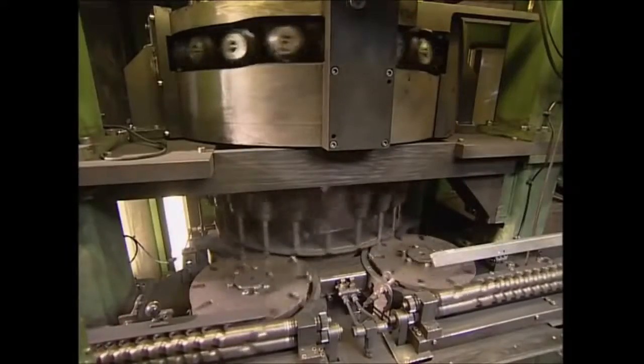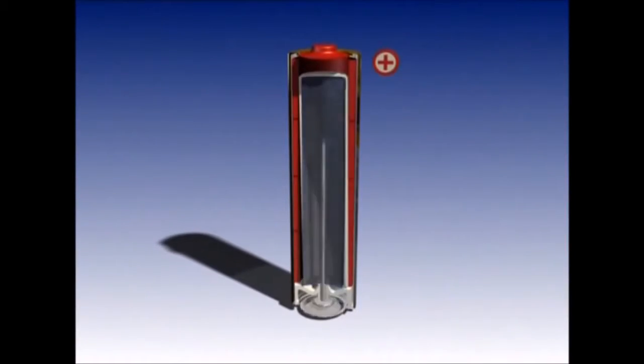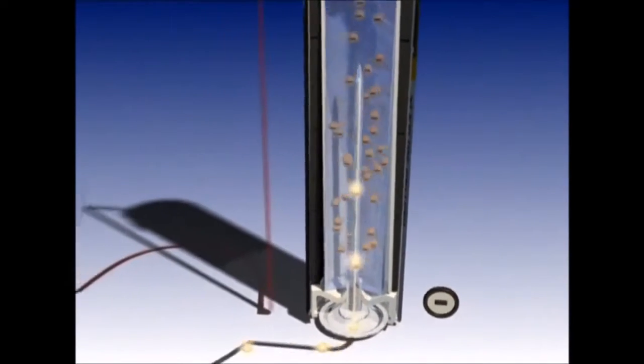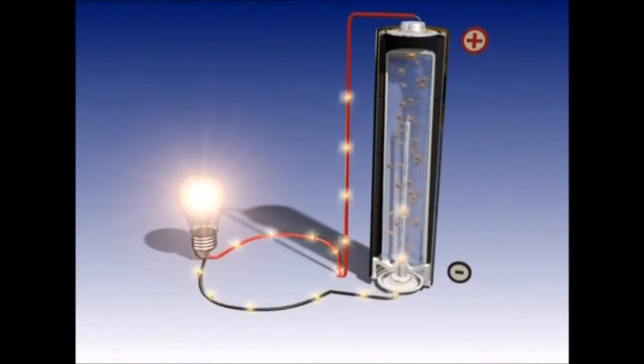We've established batteries have a positive and negative pole. The negative pole is full of electrons, which are all trying to escape. Electricity is the force used when they move from a negative pole to the positive one through an electrical circuit. The materials used to make the positive pole are manganese dioxide and graphite.